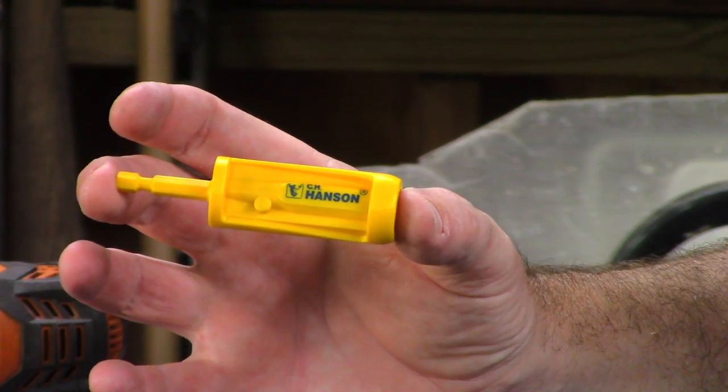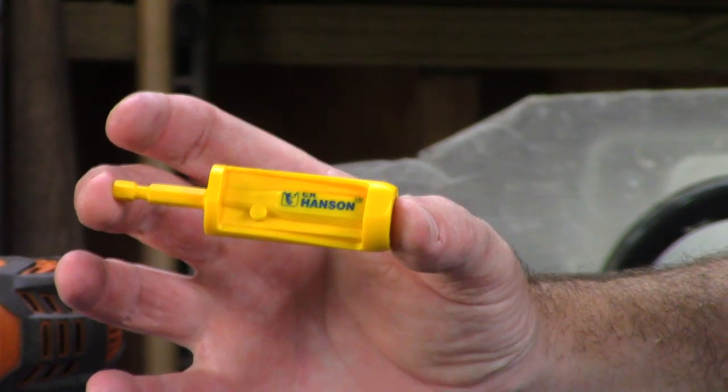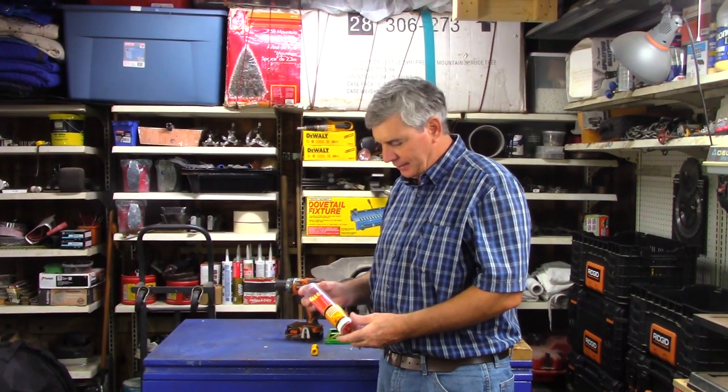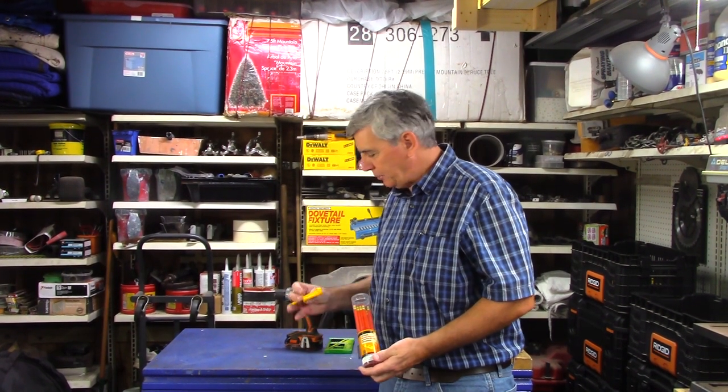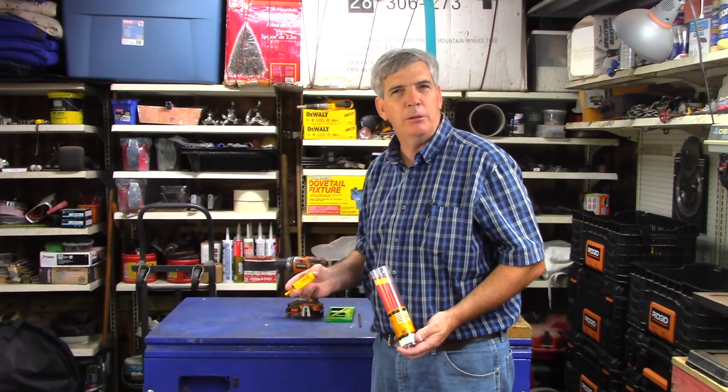Do you know what this is? I was in Home Depot a couple of days ago, and I had seen this pack of pencils and a pencil sharpener. I've seen these before, and I thought, man, $4 for a couple of pencils.